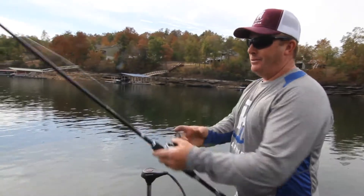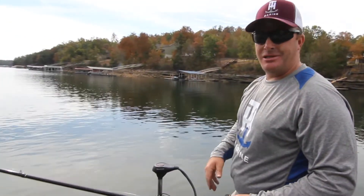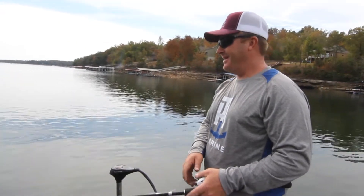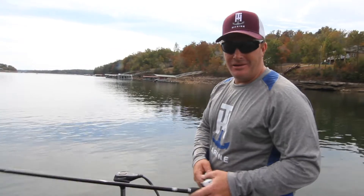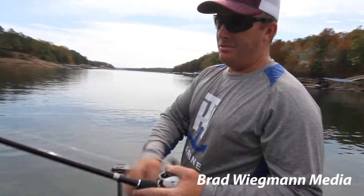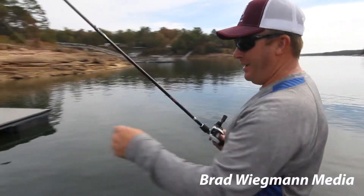You ought to go out and give them a shot — get yourself a boatload of Dirty Jigs Canterbury flipping jigs and just get out and have a lot of fun. Go fishing, enjoy the time out on the water, and you really can't beat it. That's the way I love to fish.